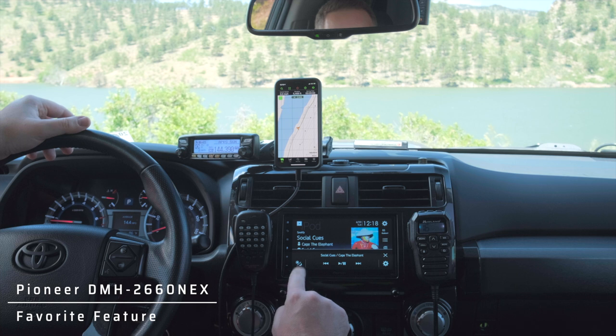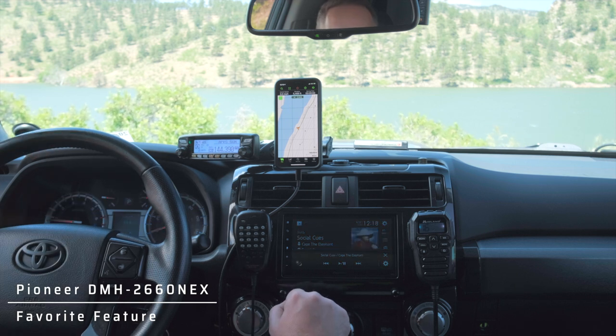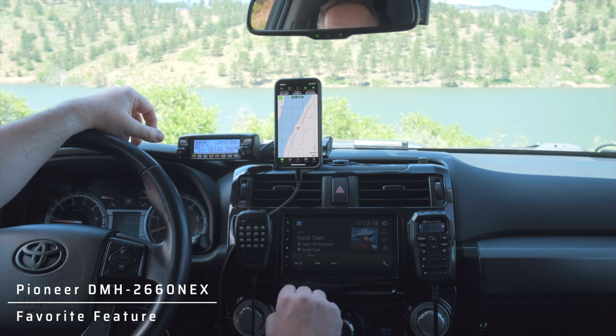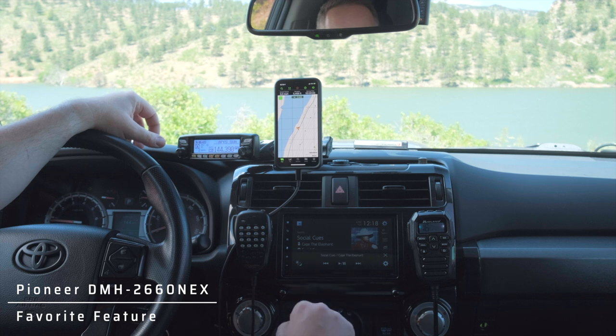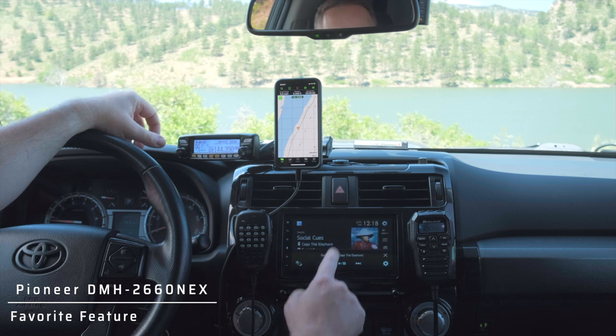One of the things I really love about this is it has an auto-dim feature. So if I'm running my headlights — say during a rainstorm — but I still want the screen brighter, I can go ahead and turn it up right here without it affecting me.